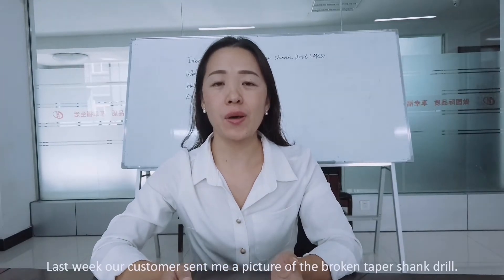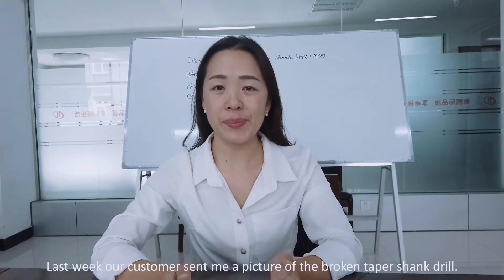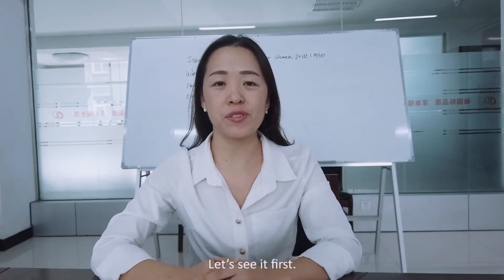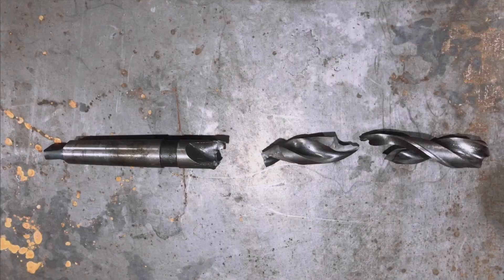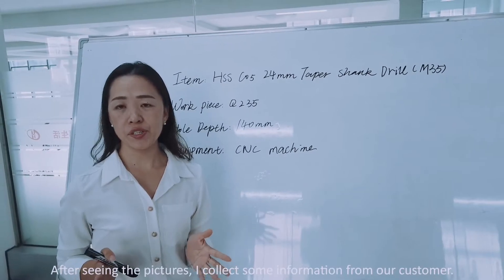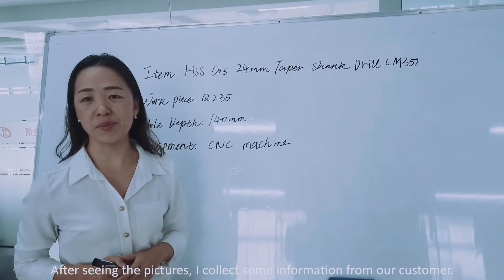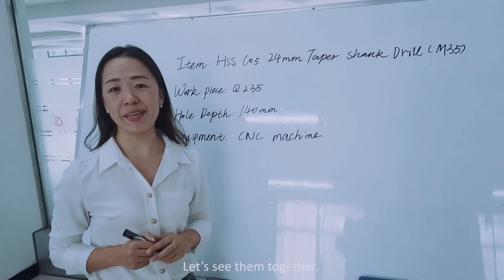Last week, our customer sent me a picture of the broken tip shank drill. Let's see it first. After seeing the picture, I collected some information from our customer. Let's see them together.